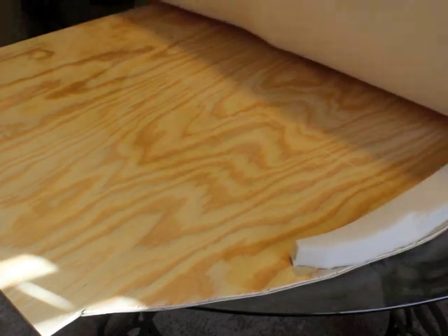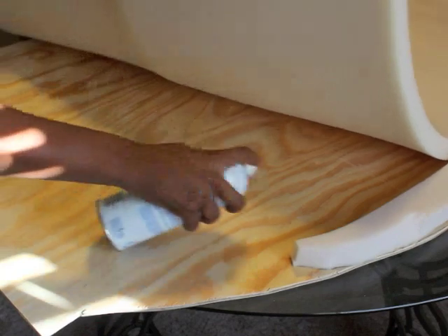I then took my spray adhesive glue and sprayed my plywood so that my foam would stick.